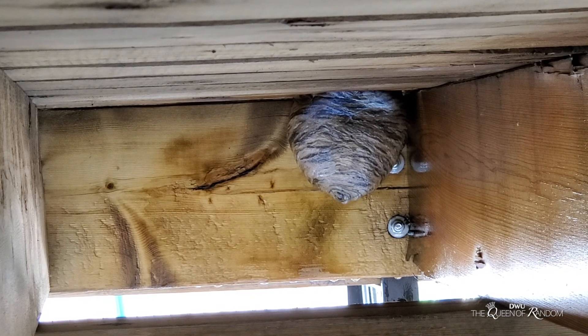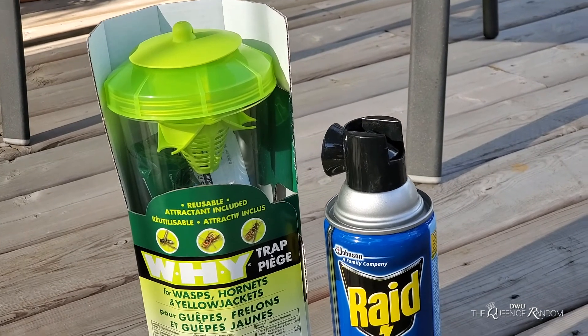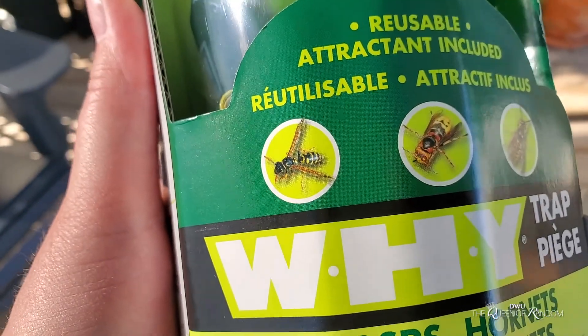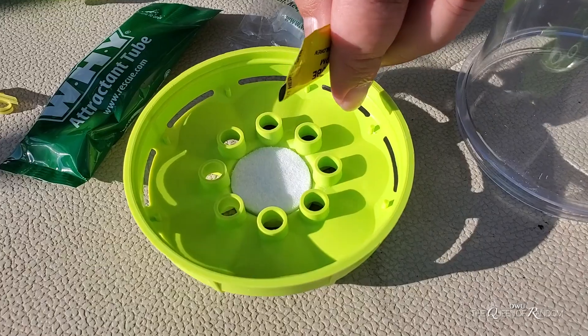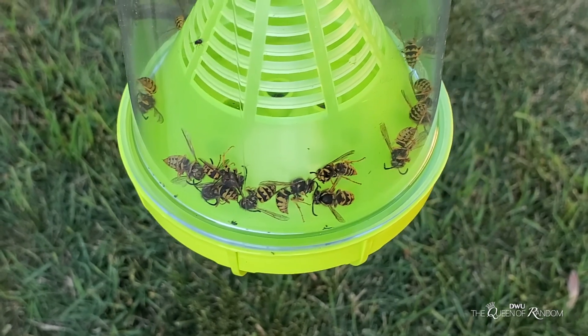We also picked up a product called the Y-trap. This is just a trap that has some solution in it that wasps are attracted to. What they do is fly in either through the bottom part or the top part and drown.